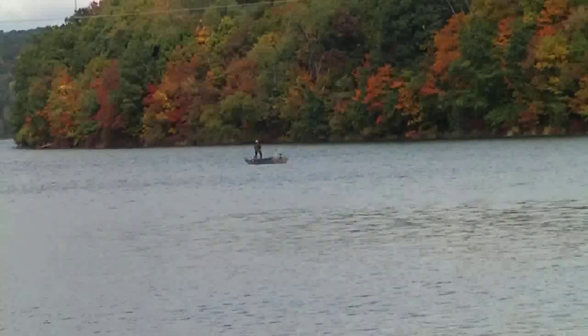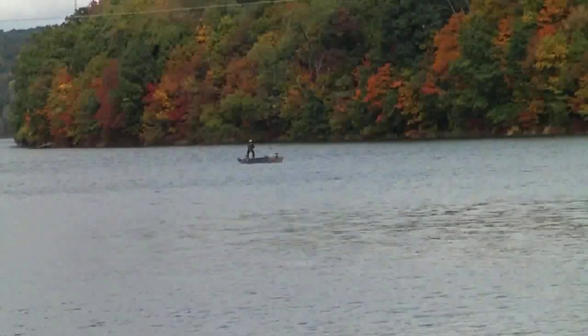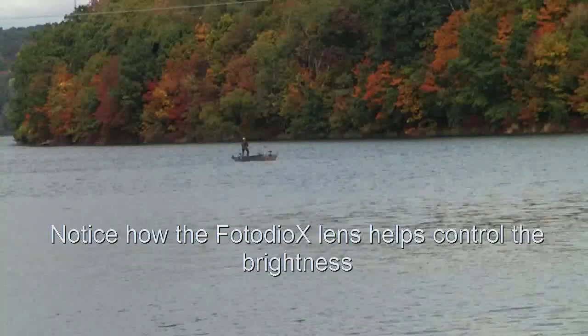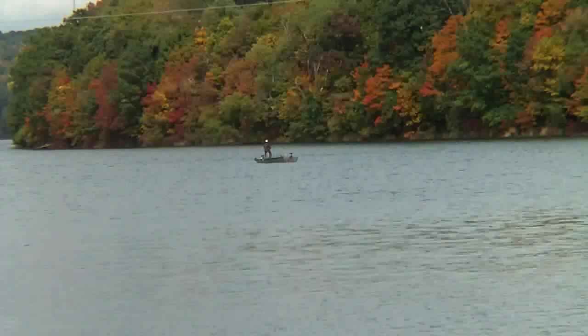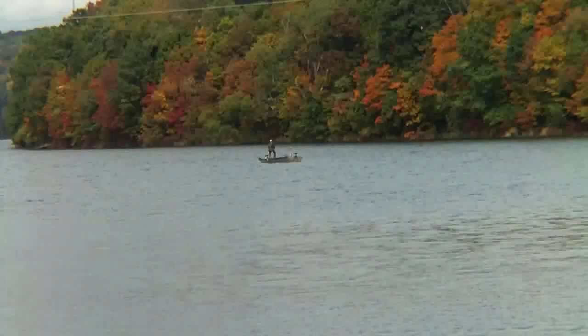This is the Photio X, 2x telephoto lens. Camera zoom is at 100%. This is the Impact, 2x telephoto lens. Camera zoom is at 100%.